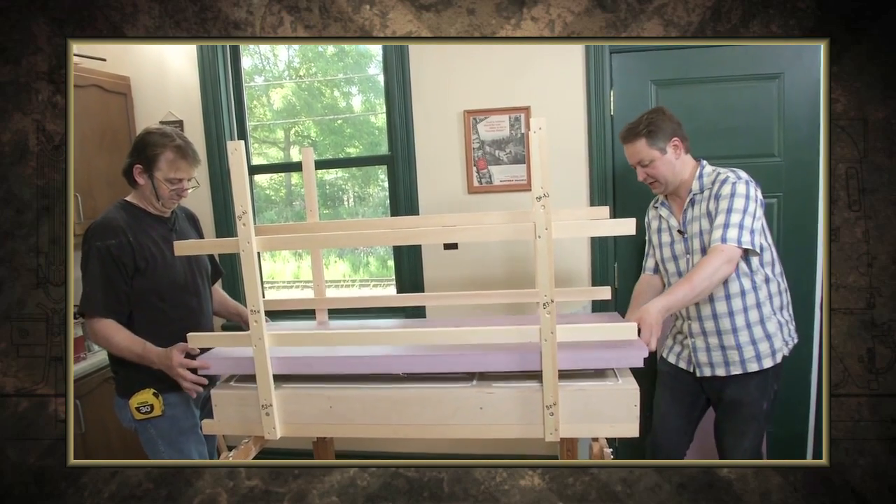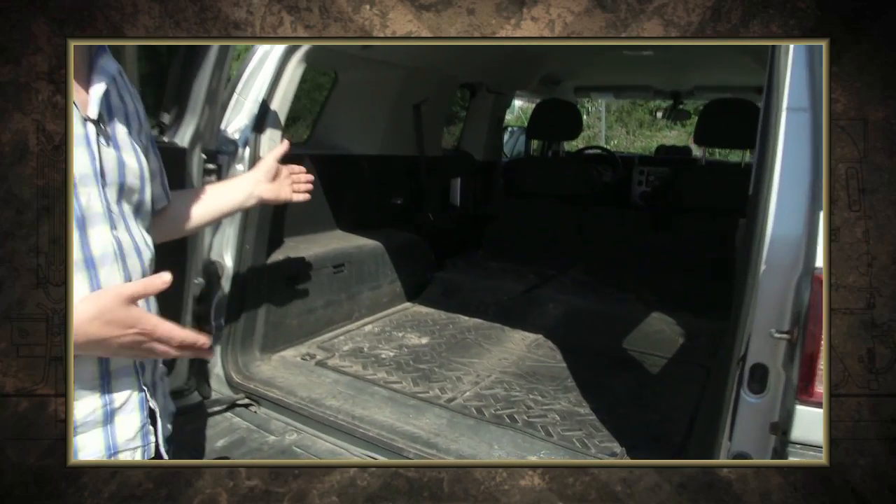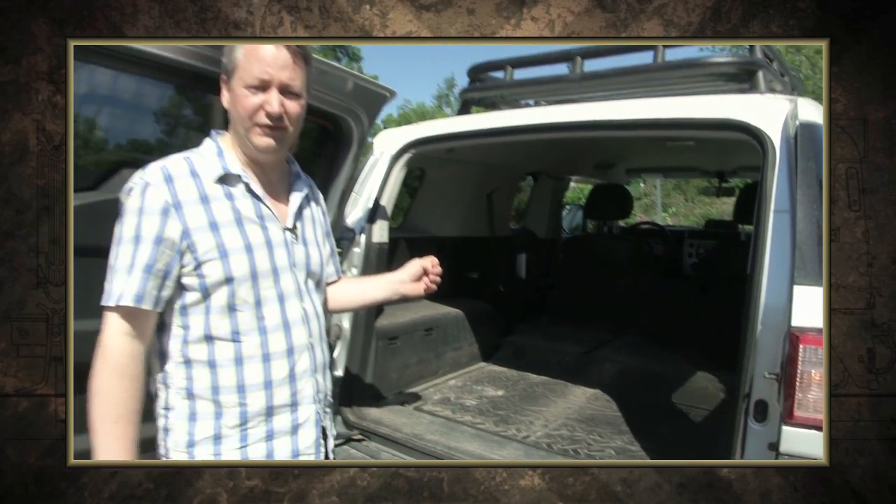And a tight squeeze on the road show. We're going to take the modules and the racks and fit them into my truck. Because if the modules don't fit in here, there's no point in going any further.